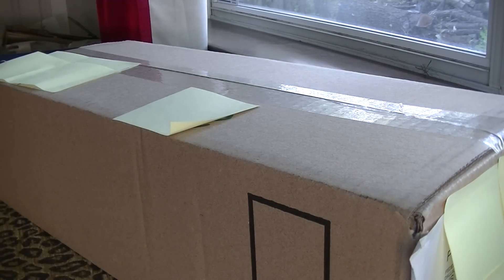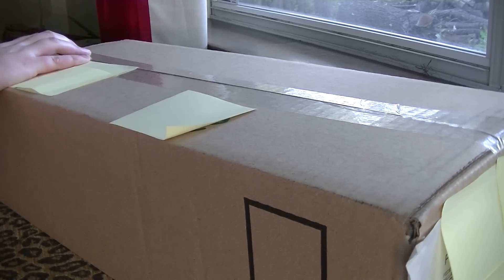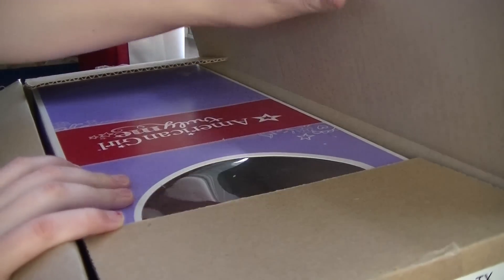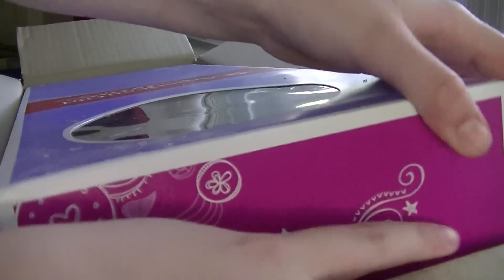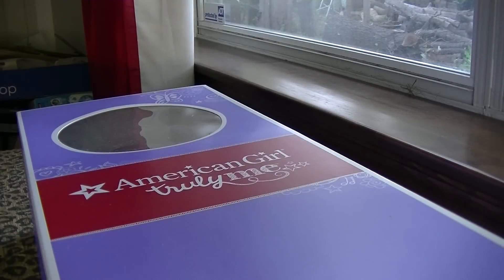Now for the moment we've all — even I — have been waiting for: unboxing the doll. I actually haven't seen this doll yet, so here she is. I know I'm killing you all with the suspense.